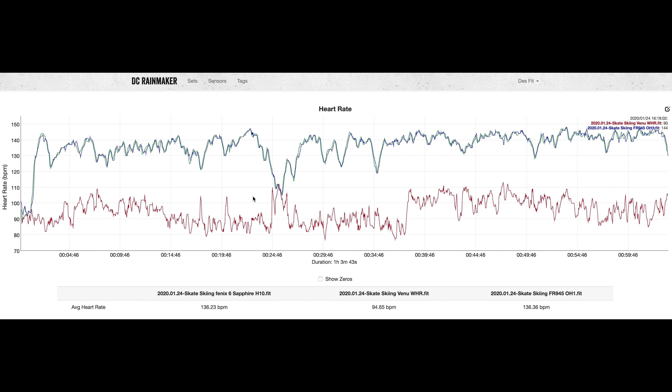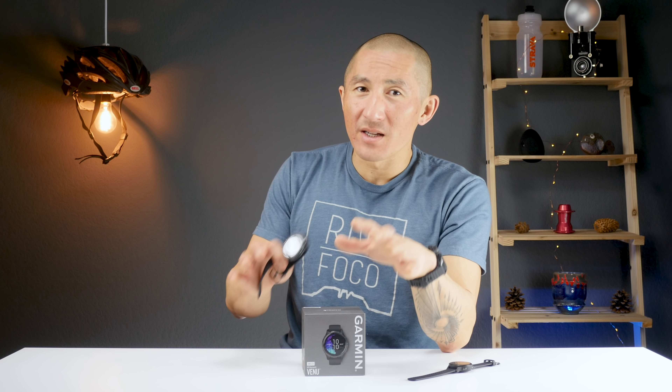Although the Venu did well with GPS on the cross-country skiing activity, heart rate was not so great. Again, this is an activity involving a lot of wrist flexion and movement. So if you're doing activities like skiing, weight training, or mountain biking, just go ahead and get an external chest heart rate strap for the most accurate data.